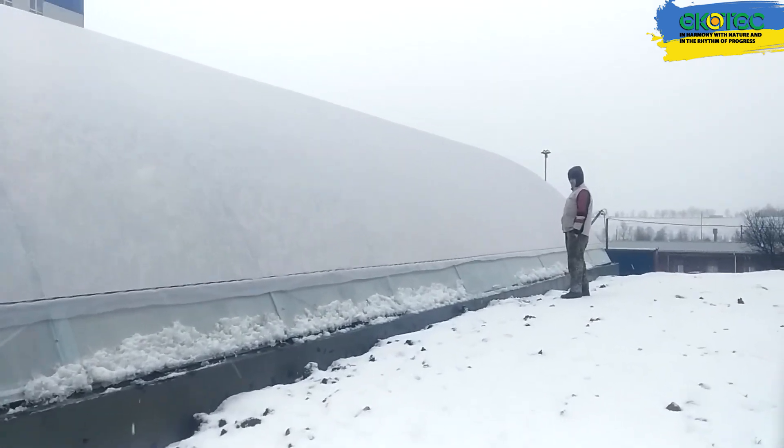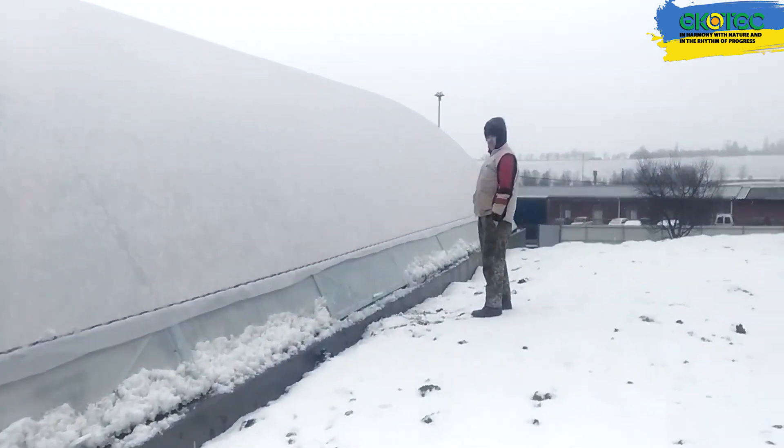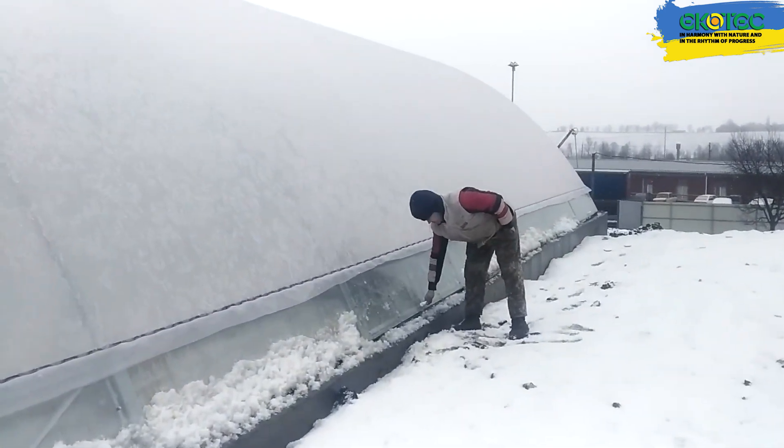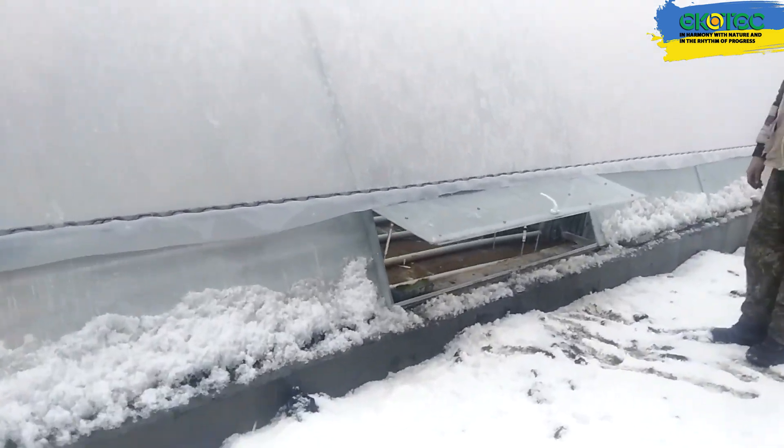Of course, there is one downside: less light. These types of greenhouses don't get as much sunlight as traditional ones. You'll need to use a lot of artificial lighting, which can be expensive. If you're growing light-loving plants, you need to raise them up as high as possible.